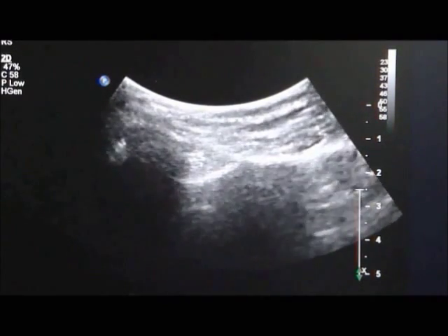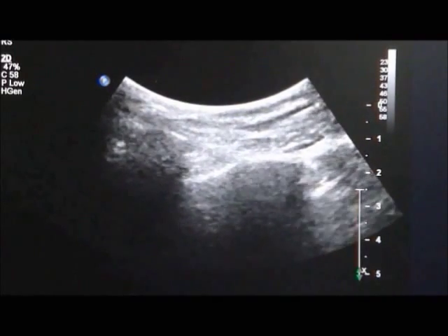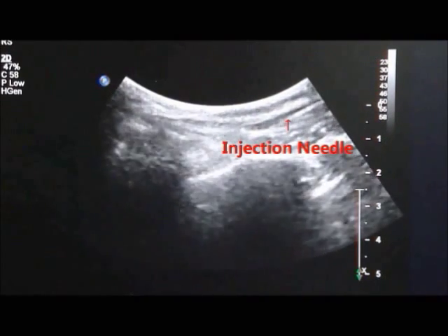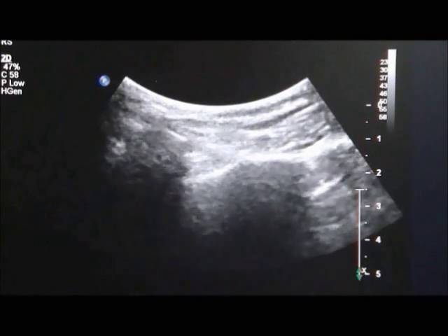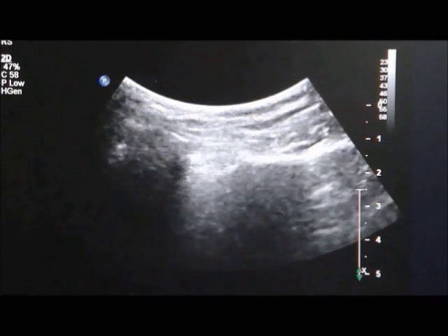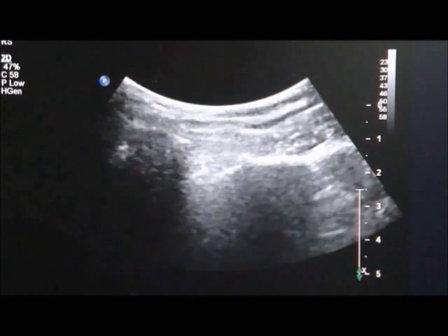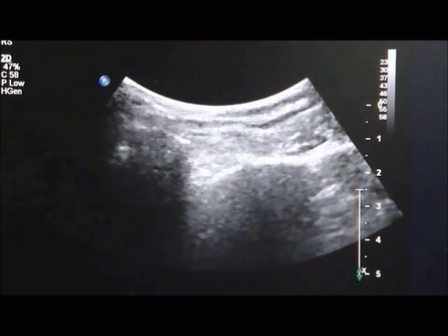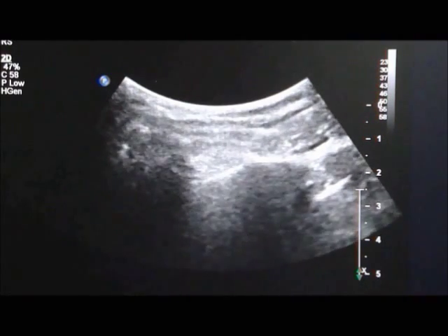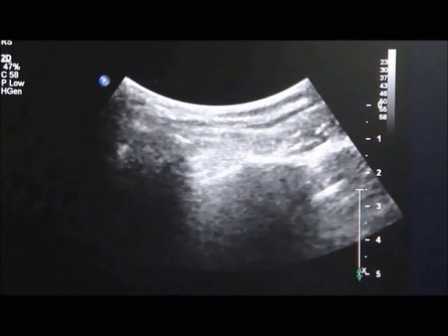As you can see here, the injection needle is approached from the medial to the lateral direction into the sacroiliac joint, and we will start the injection now. This completes our sacroiliac joint injection via ultrasound guidance to the left side. See you next time!